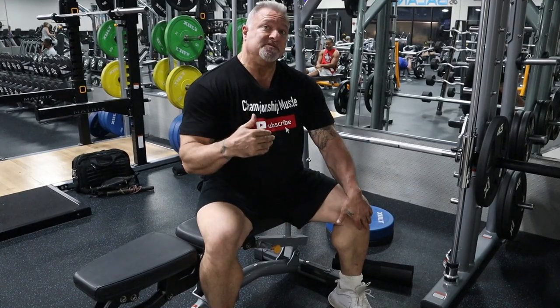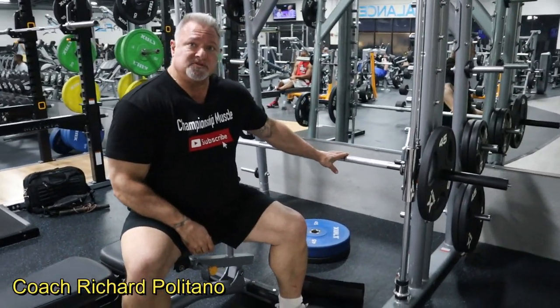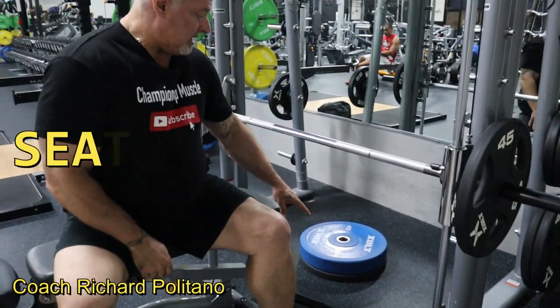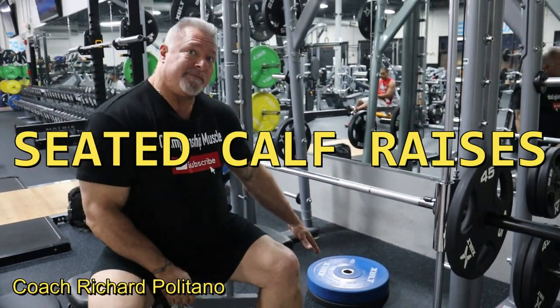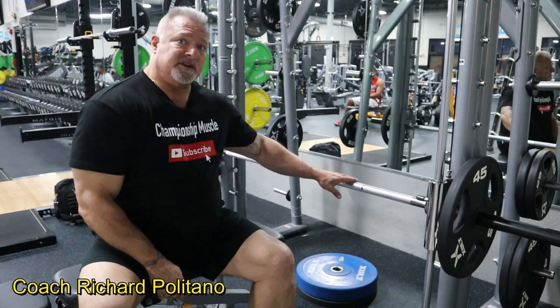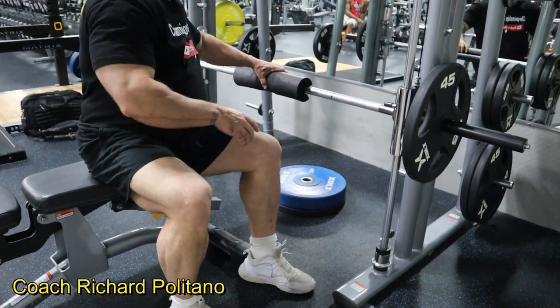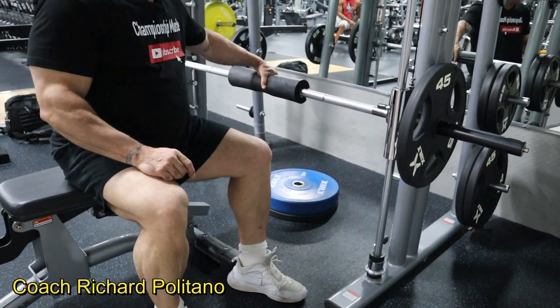First thing I'm going to do — since my gym doesn't have a seated calf machine — I utilize the Smith machine. I put a small 45-pound plate and a larger 45-pound plate, lower the machine down, use a pad to help protect my legs, slide in on the bench, and start doing the calf raises.